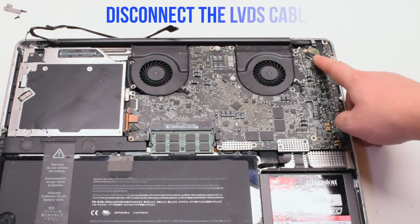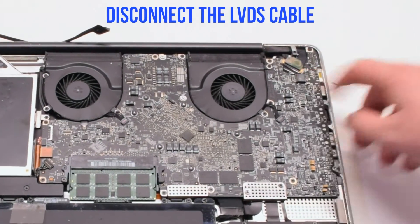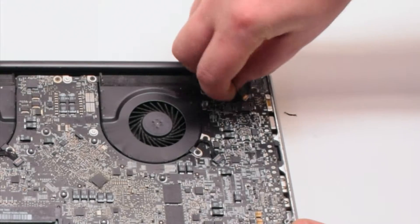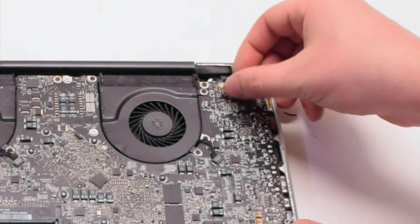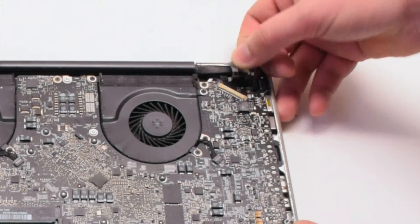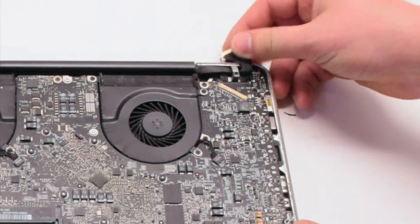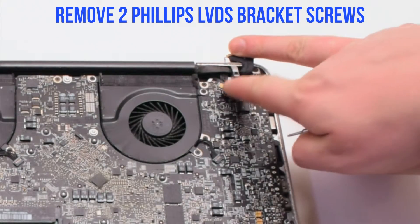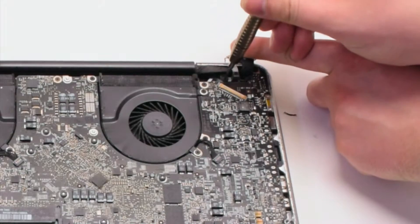Let's disconnect the LVDS cable next. Gently pry up on the latch lock. Now that it's unlocked, you can pull it back and it'll slide out of the socket. Now let's remove the two Phillips head screws holding in the LVDS bracket.